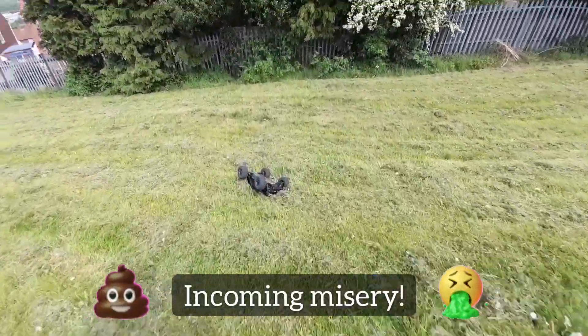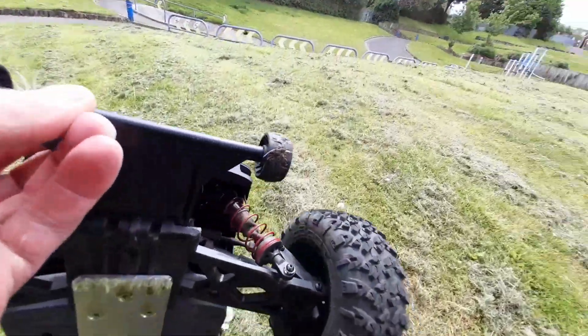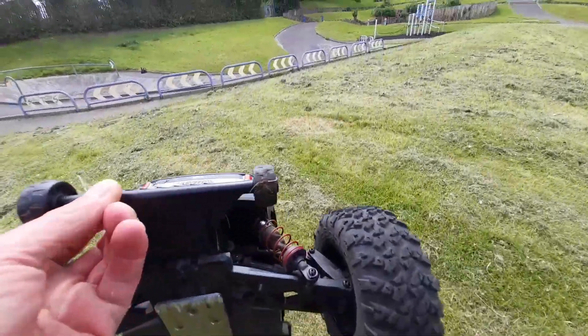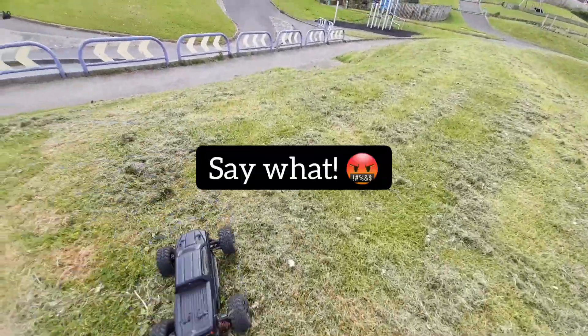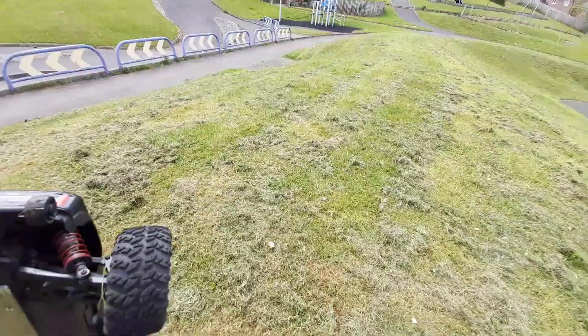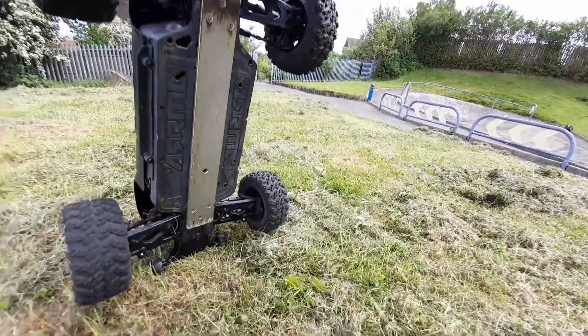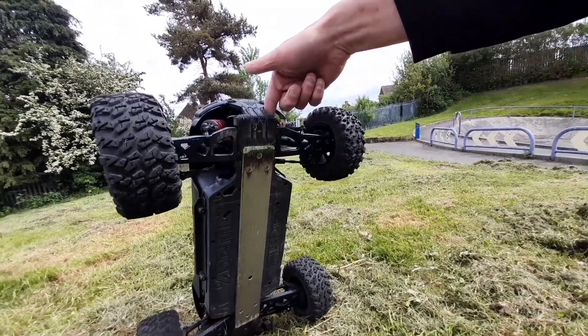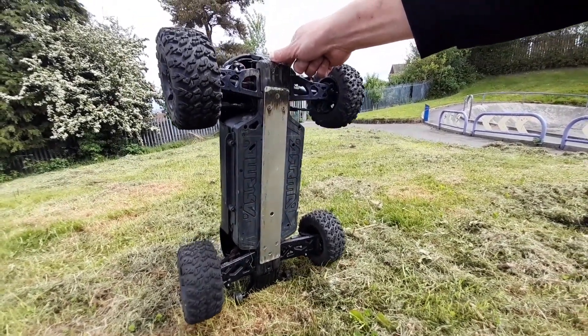It's got some bounce on it and it keeps that even though it lands. Oh — let's hope that's not dog doo-doo, but anyway we'll keep going — everything looks okay.